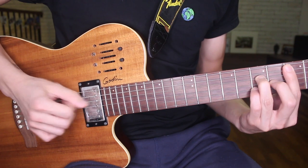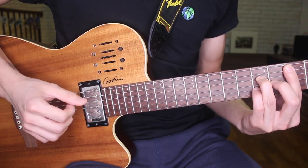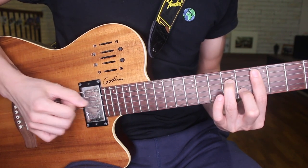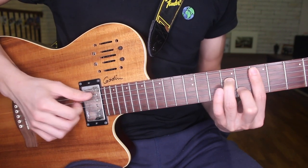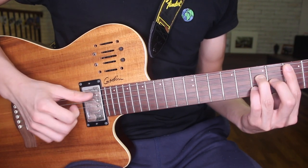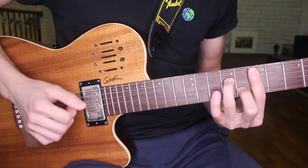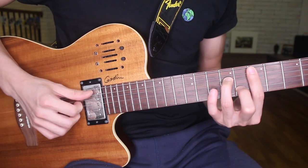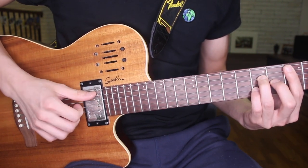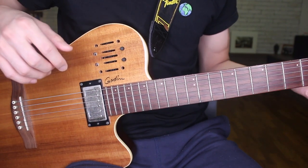Instead of just... Sorry, I'm trying to not play with the slap. Again with the slap. So you get the idea. Now let's check out how to execute this technique.